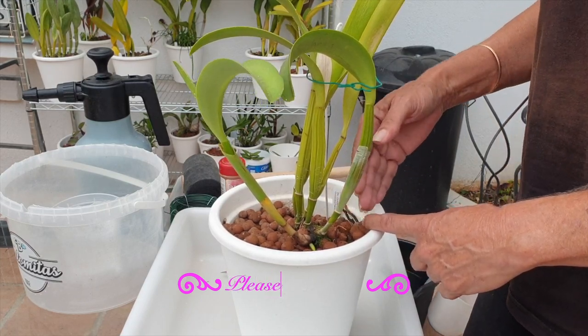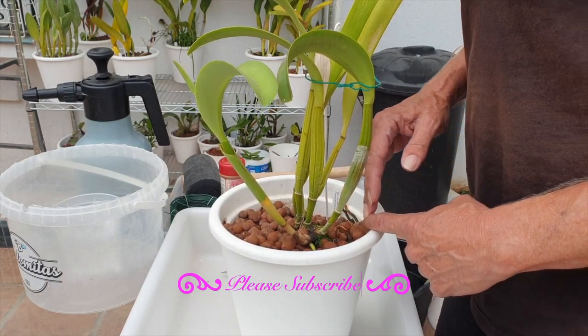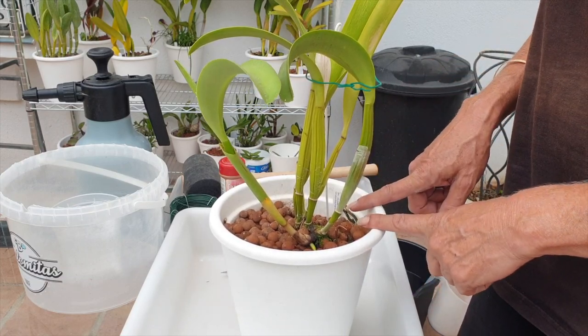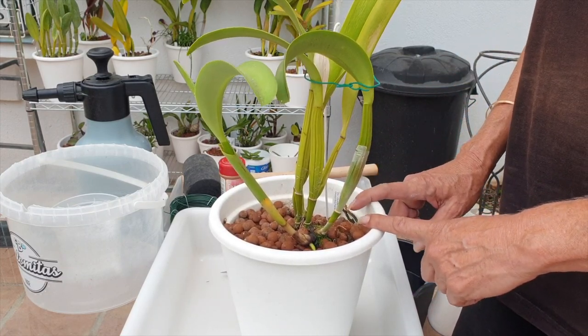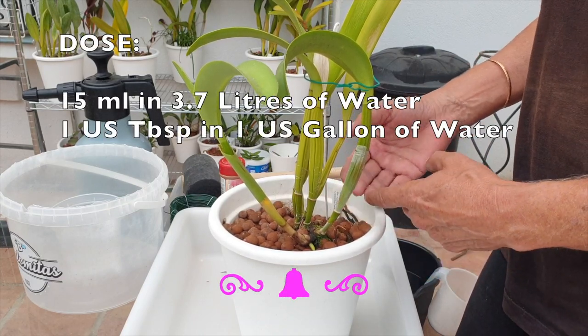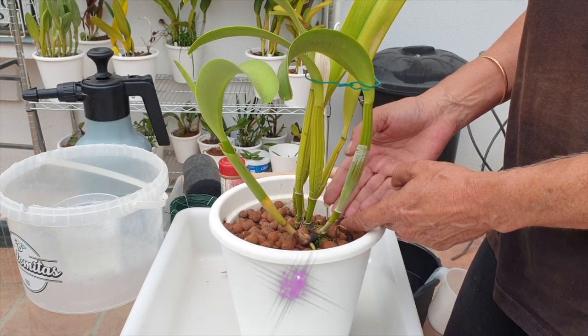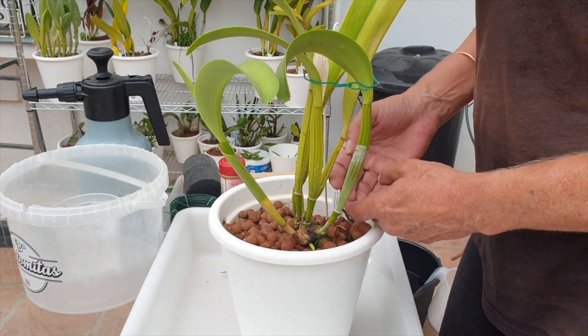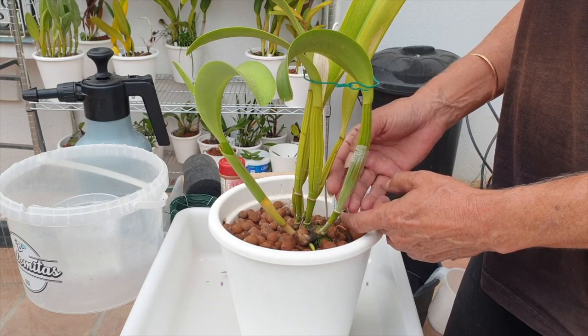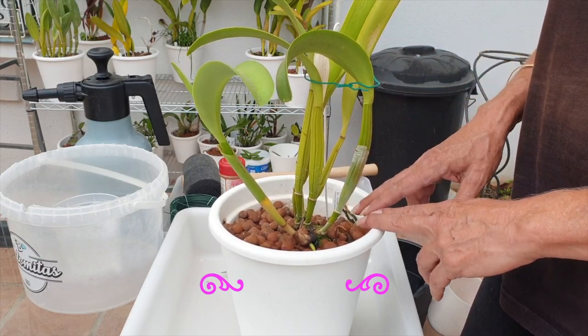I have been soaking this orchid — this is now the third time — with a faisan solution that is supposed to be absorbed by the roots, if there are any viable roots in the pot, to get some of that into her system and hopefully kill any possible progression of the fusarium.